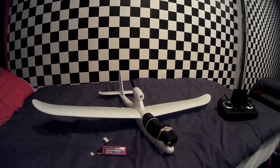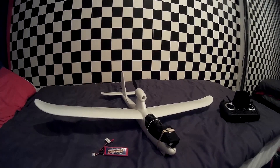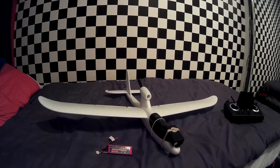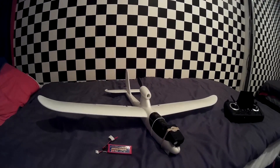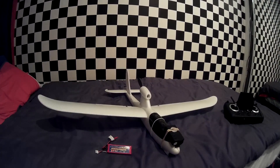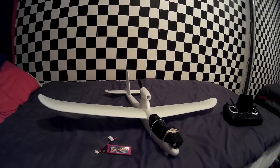Ever since I saw FPV videos on YouTube, I wanted to get into it. After researching on various websites, it seemed that it was very technical, and a lot of the projects out there were custom made. In other words, the airplane had been built, and separately, video had been added. So I searched on Google for an all-in-one solution, and this aircraft came up — the Hubsan Spyhawk.